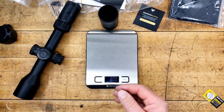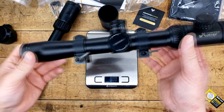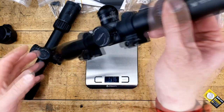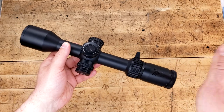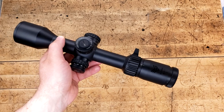I do have another for comparison — the venerable Gen 1 PST 2.5 to 10. It is a much smaller optic, but it really doesn't weigh that much less. Granted, I do have a set of worn rings on this. You know when things just don't work out? The rest of my video got corrupt — for whatever reason, whenever I went to encode and render it, it would just crash.